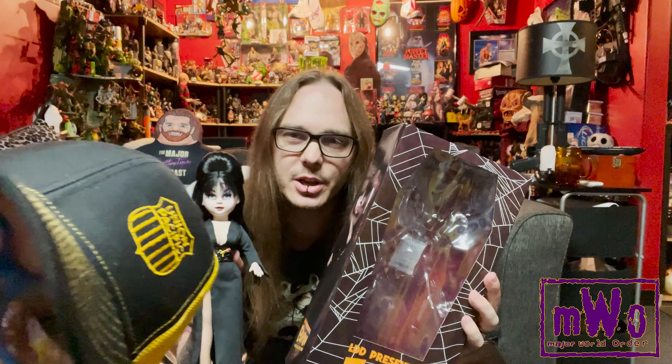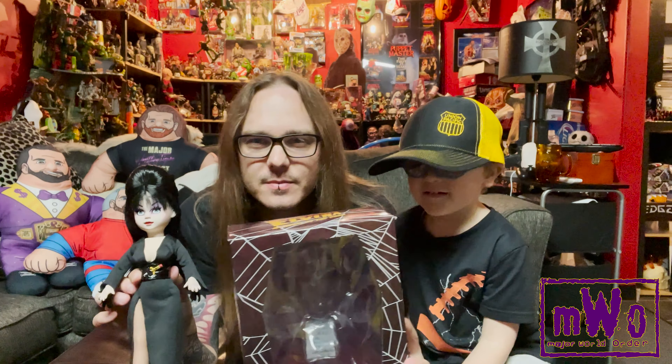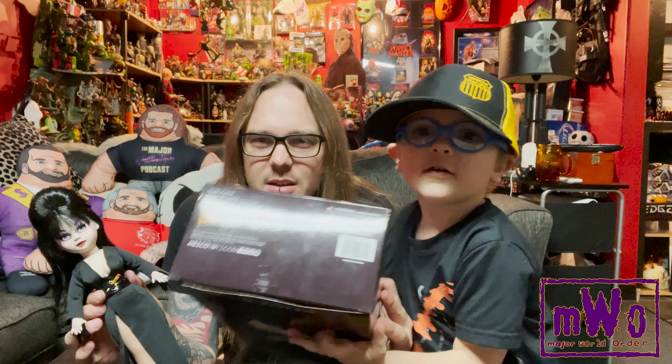Her head moves, but be careful — don't mess with the hair. There you go, Living Dead Dolls. Logan keeps blocking the camera, trying to be the star of the show. This is for the Major community — we're all a family. There's the bottom of the box. Very basic.